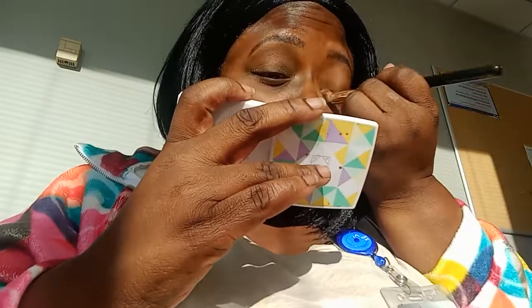Now the only thing about this foundation is it's not covering that darkness on the lid like I wanted it to. But it got the job done. Let me bring y'all in close so y'all can see — and again, the sun. It did okay. Y'all saw what it looked like before and this is the after. So I'm going to put y'all on pause for one minute.